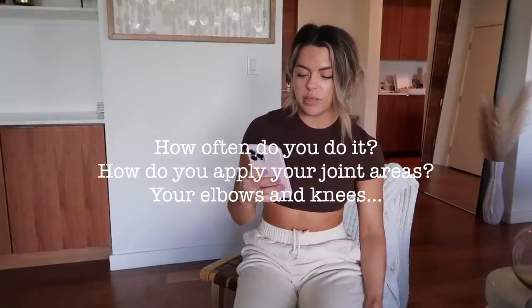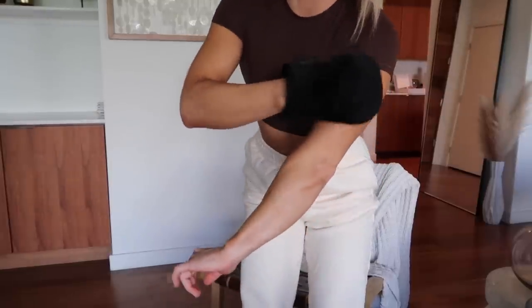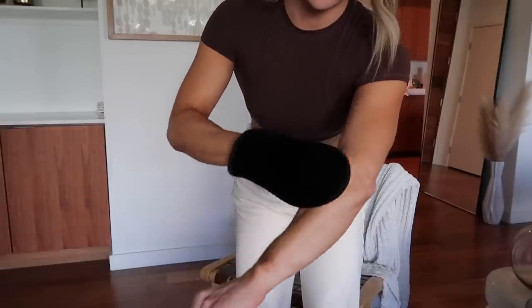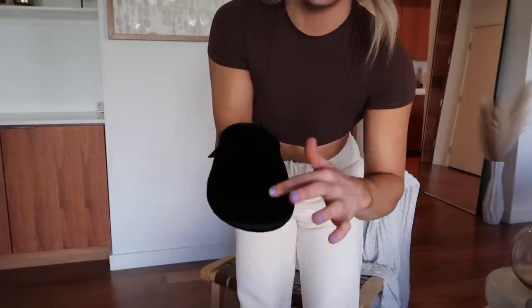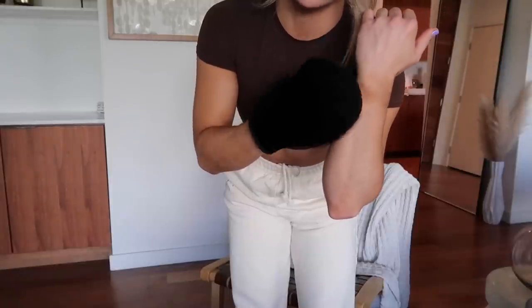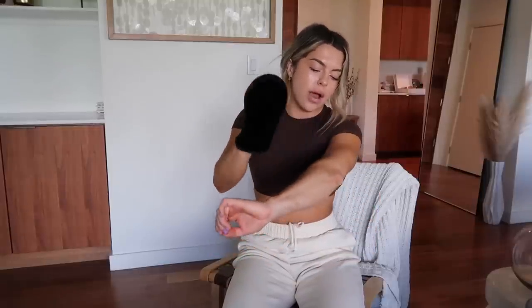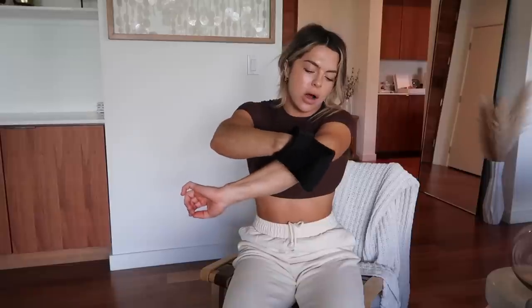How do you apply to joint areas — elbows and knees? With those areas, if I'm applying to my arm I'll actually avoid my elbow area until I'm done applying tanner to the rest of my arm. That way there's not a lot of tanner on the mitt when I get to my elbow. I don't want to do a pump and directly apply to my elbow because the product tends to stick there more naturally. I apply all over my arm and then with the remaining residue I gently rub or dab around my elbow. Same process for my knees.